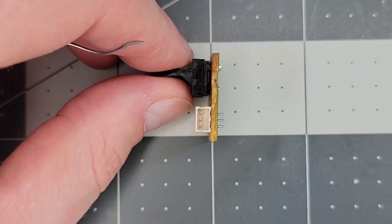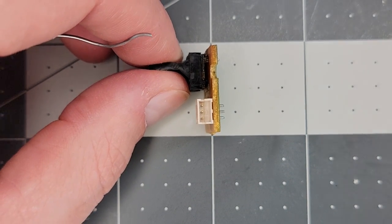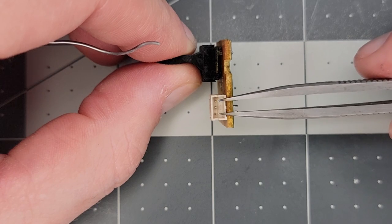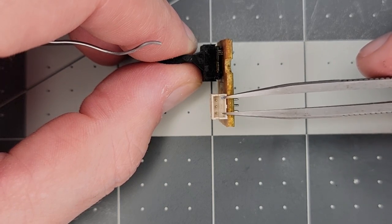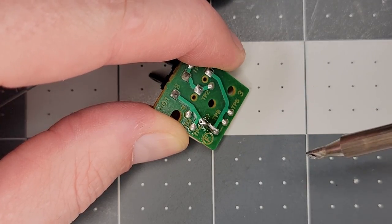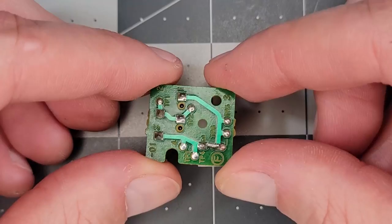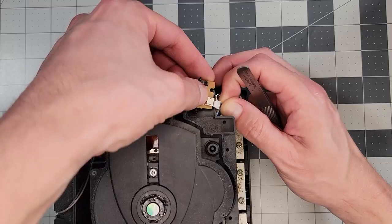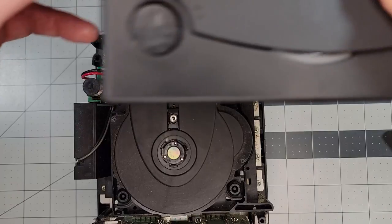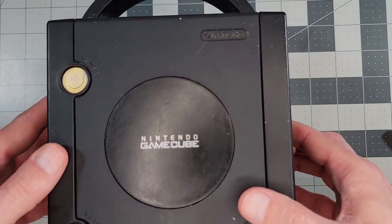We'll get a closer look by pulling the backplate, unplugging the connector, and removing a single screw to release the switchboard. When the game lid closes and hits this switch, all it does is close the circuit between the two outside pins, which means we can easily bypass it by bridging them with solder, which is exactly what I'm doing now. Don't worry about the center pin — it's not tied to anything. After cleaning the flux with alcohol, here's what it looks like. Now we'll reinstall the connector and screw for the switchboard and loosely piece the shell back together for a quick test.